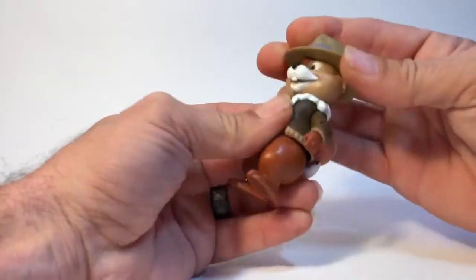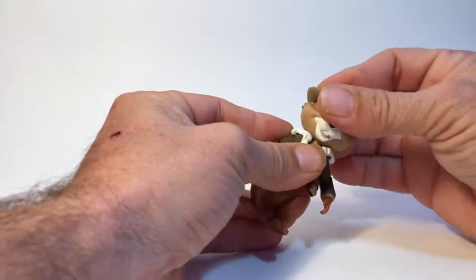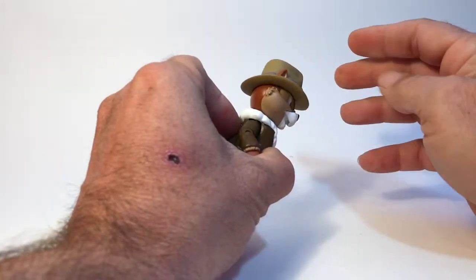For articulation, he can turn his head from left to right. He can look down just a hair, and he can look up just a hair.